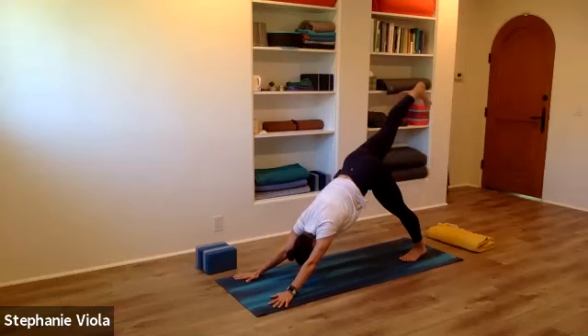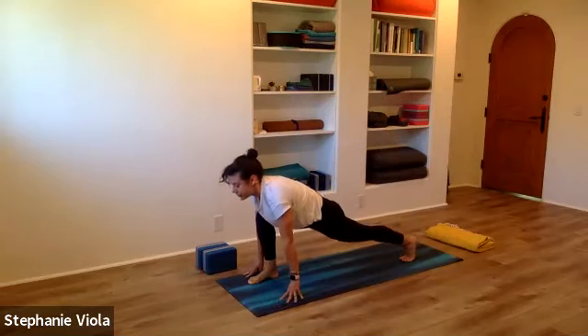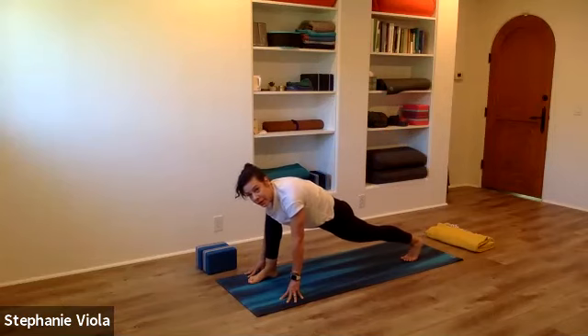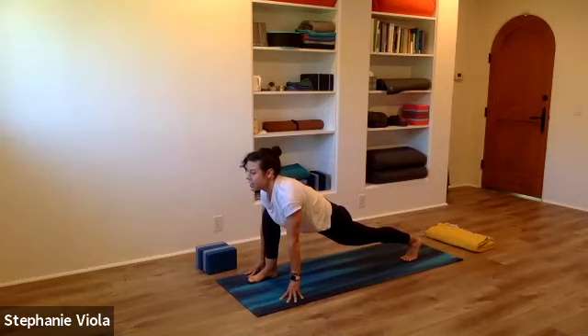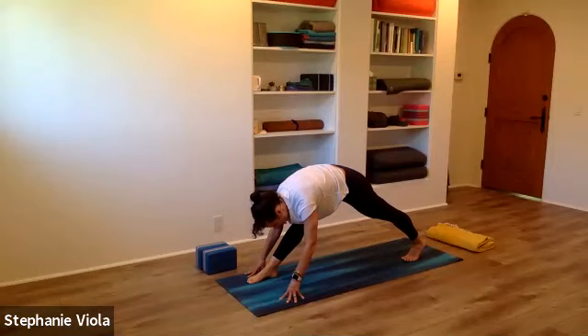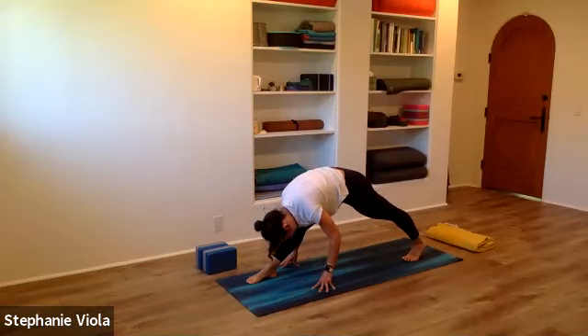Lift the right leg up and back, then step the right foot through up between the hands, coming into a runner's lunge. Try to stack the right knee over the right ankle — we just don't want to be ahead of the ankle. Keep reaching the heart forward, stretch that left heel back. You're welcome to use blocks underneath the hands. We'll start to straighten the front leg — staying high on the ball of the back foot — and fold over the front leg. Where the hands are makes a big difference: walking hands back under the shoulders makes the stretch less intense, while walking them forward increases intensity. Adjust this pose for yourself to be right where you need to be.